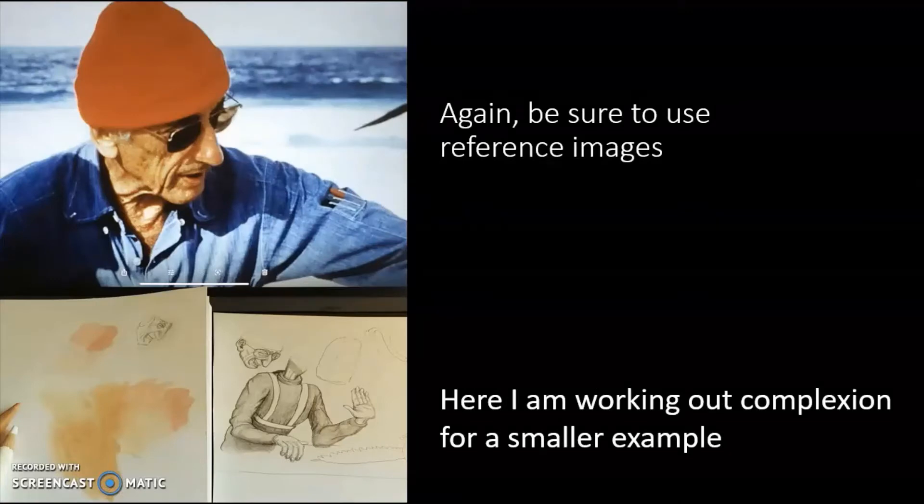Use those reference images. You're going to see why I was talking about using color. I'm working out the complexion — you want to do tests, a lot of tests. You don't want to commit right away to the first thing. You don't want to put everything right on that finished piece — you want to make sure you know what you're doing with the materials.